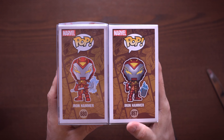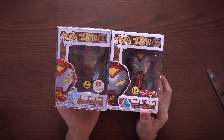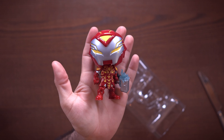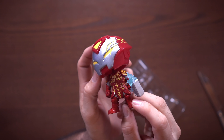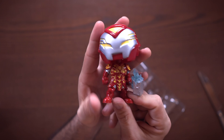I have another Marvel pop here which is kind of an interesting one — the Target exclusive Iron Hammer from the Infinity Warps line. This may look very familiar because I already have another one that's almost identical. It's really just a different pose with the hammer: one has the hammer in front, one has it behind, and they both have the same glow properties. I don't really understand why we needed two of these — come on, guys.